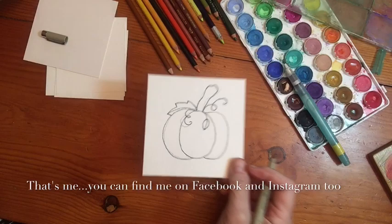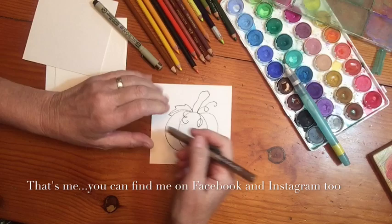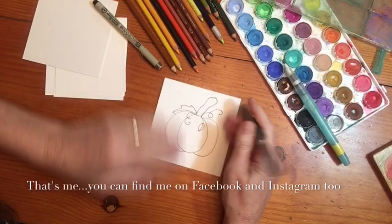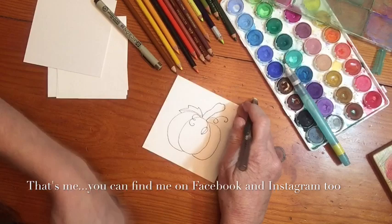Now erase all the lines. If you don't have a Pentel click eraser, go out and buy one - it's God's gift to erasing. Even with carpal tunnel I can do it, but I'll be paying for it later. Erase all the lines - here's a cool tip about watercolors: if you've left any pencil on your paper and then go to watercolor, too bad - it's not coming off.